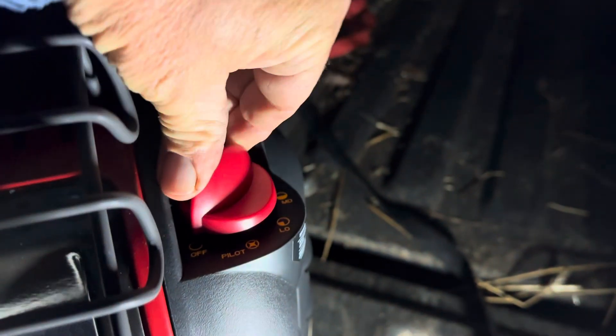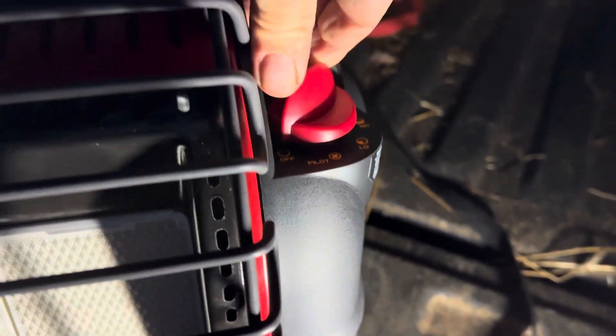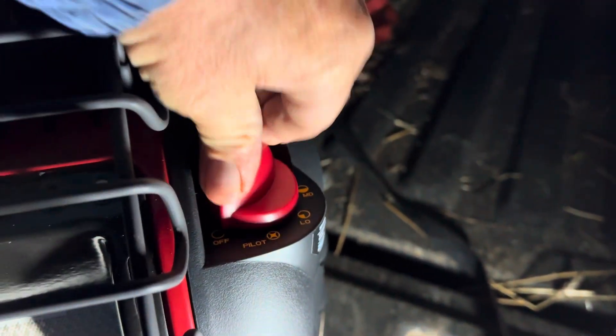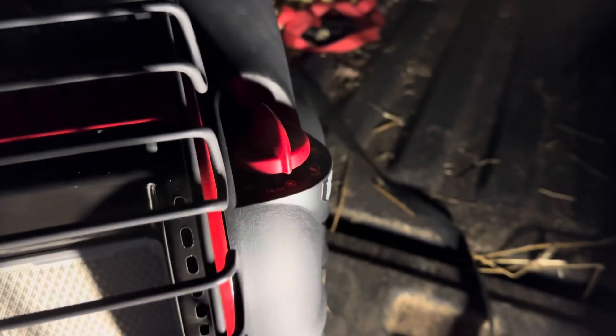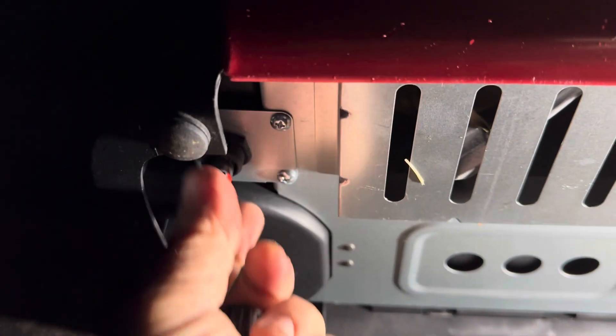It's got a single one-pound tank in it right now, but you can see there's absolutely no ignition. This is the second unit I bought today — I bought one this morning at Lowe's, couldn't get the ignition to work on it, went back and got another one. Same thing. I thought there's something wrong here because it should be working and it just doesn't make sense. The problem is the electronic ignition.